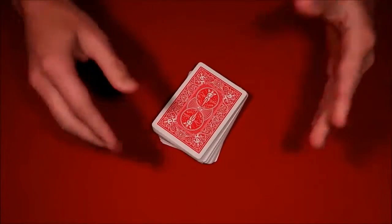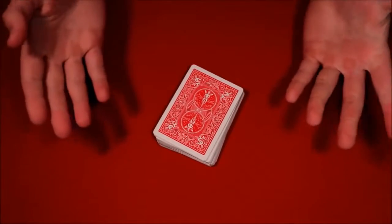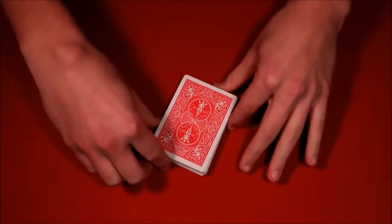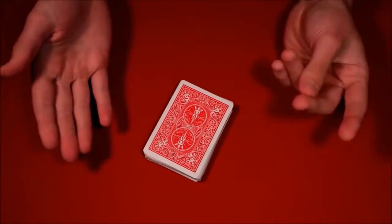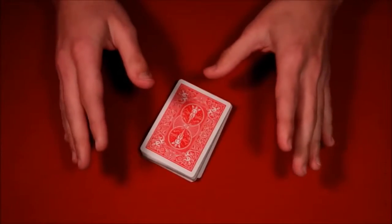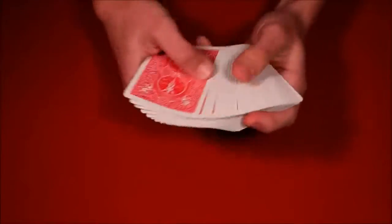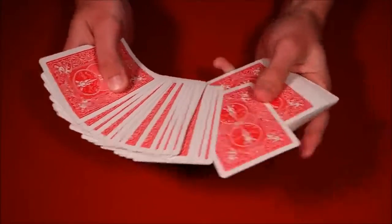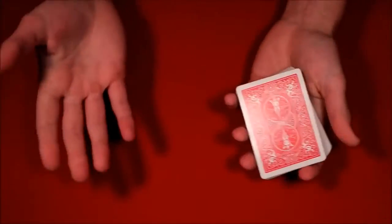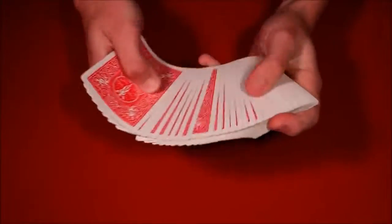All right guys, today I'm going to be showing you a different video — a compilation of some of my favorite beginner card tricks that you can learn right away. If you click this video and want to learn some tricks you can do literally right after watching, this isn't really directed at my subscribers but maybe new people looking up card tricks. The holidays are coming up, which means you probably want to impress your family, so here are three cool tricks you can do starting right now.